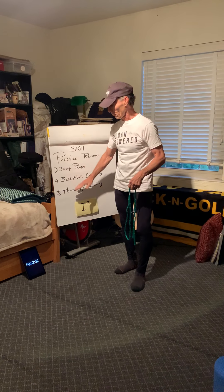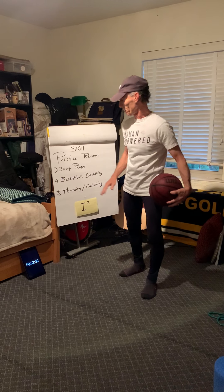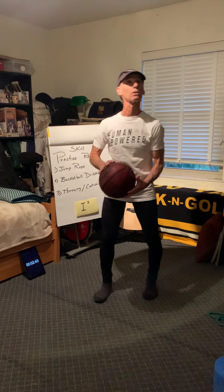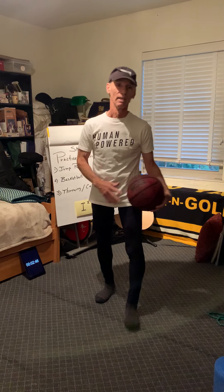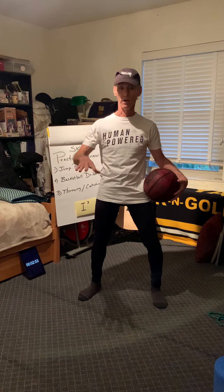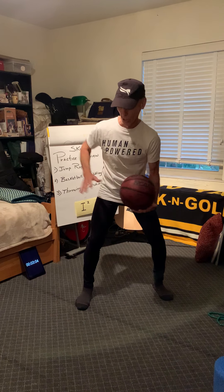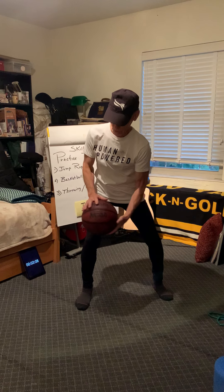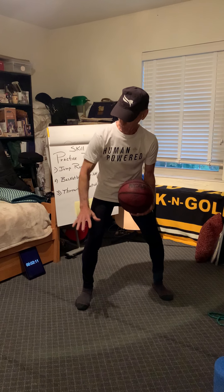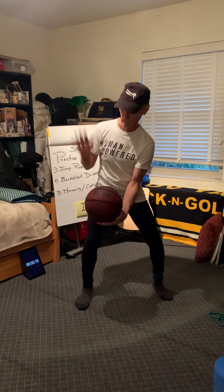If you want to go outside right now and practice jump rope and come back, that's fine. Or continue and I'll go through the other two activities. Now for basketball dribbling — I'm not going to bounce the ball here because I have somebody sleeping, so go outside. Make sure you have an area on cement where the ball won't roll into the street. When you practice, you're going to push the ball down, and when it comes up you meet it and push it back down.